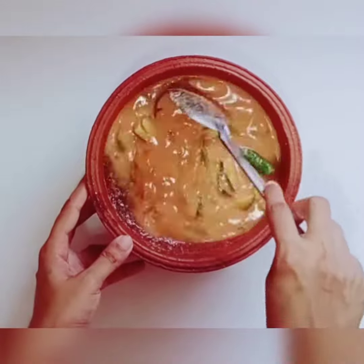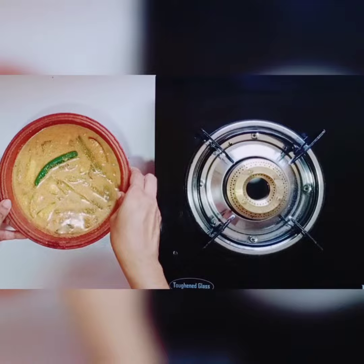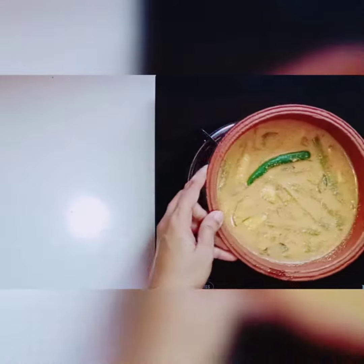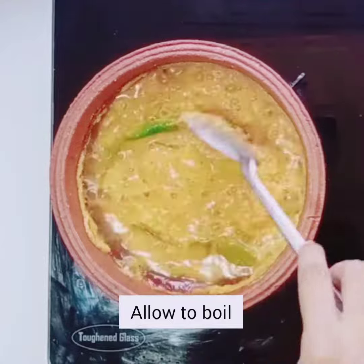Then I will cook the pan in a little bit. Let's cook it.